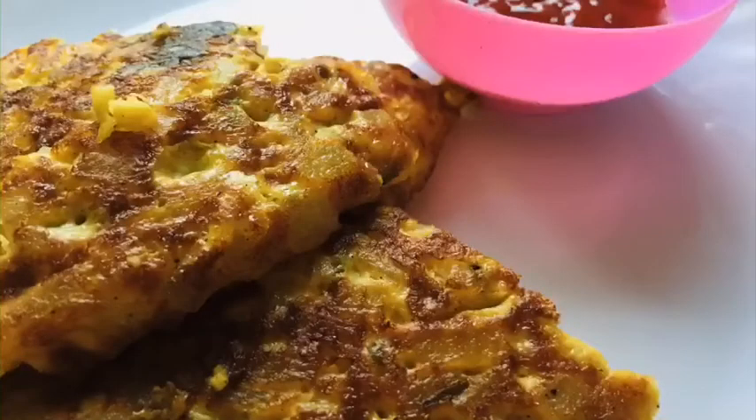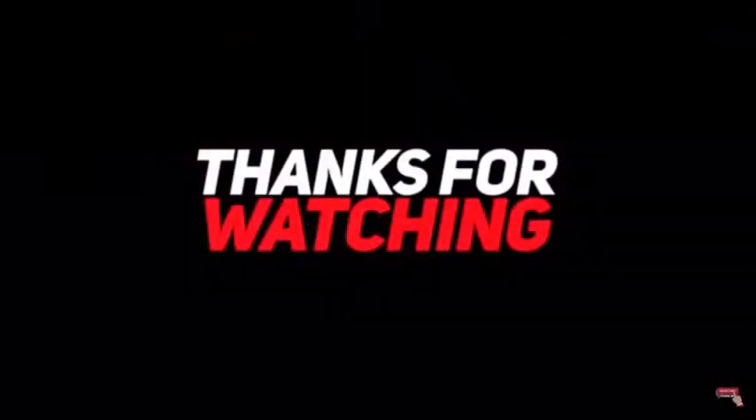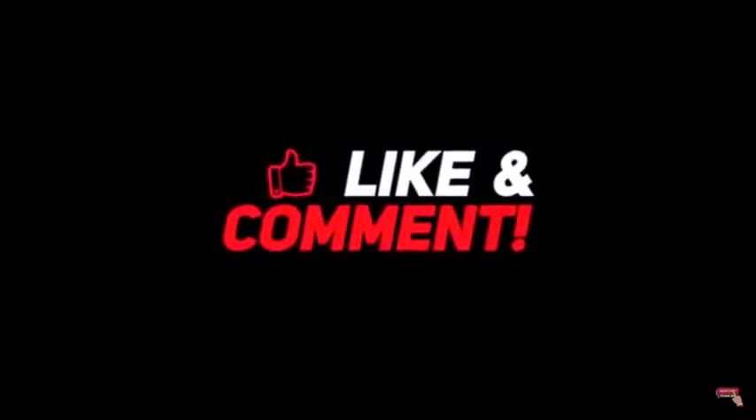Finally our potato omelette is ready. Everyone should try it out. If you like my video, don't forget to like, share, comment and subscribe.